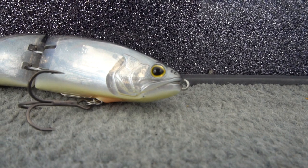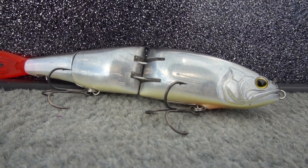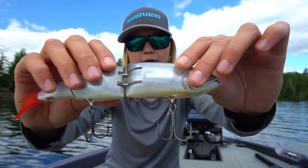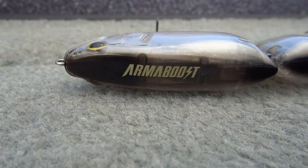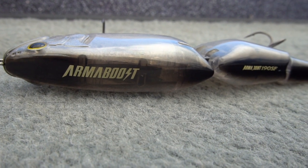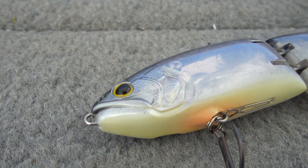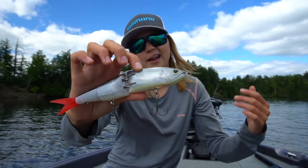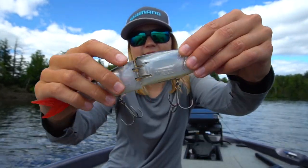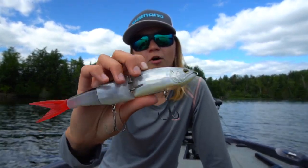The bait itself is 190 millimeters long, which is about seven and a half inches. It weighs 53 grams, which is about one and seven-eighths of an ounce — just under two ounces. Most of the weight is right in the front half of the bait. The Arma Boost is an SF model, called the 190SF, which stands for slow floating. The specs say it's going to get down to about one foot, but we'll see on the water. It's a little bit more slender and not very tall compared to other seven and a half inch baits. Being under two ounces, you can probably get away with fishing it on your flipping stick — you don't need a dedicated swimbait rod for it.